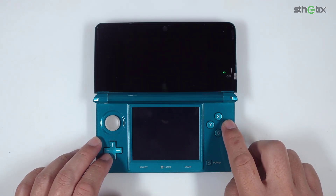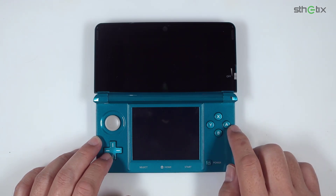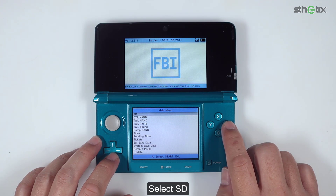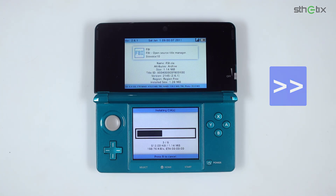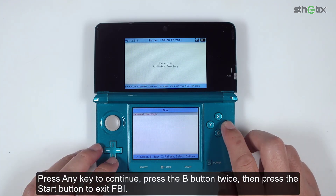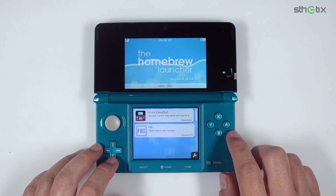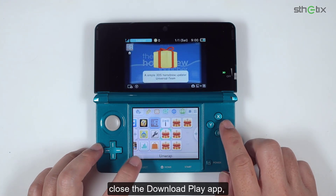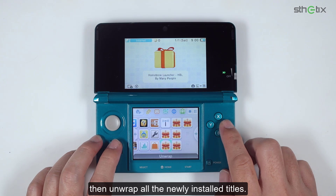Run the CTR No Time Offset app. Press A to continue, then press Start to get back to the Homebrew Launcher. Now let's load FBI. Select SD, enter the CIAs folder, select the current directory, then choose the second option which is 'Install and delete all CIAs'. Press any key to continue, then press the B button twice, and press Start to exit FBI. Now press the Home button, close the Download Play app, and unwrap all the newly installed titles.